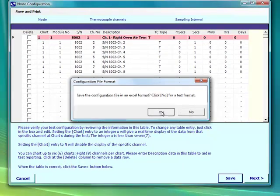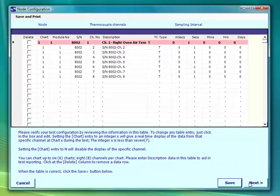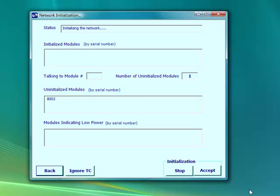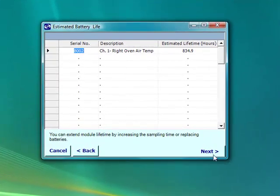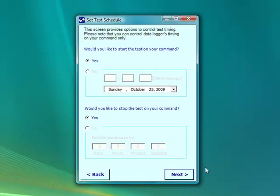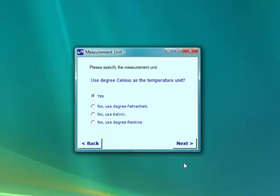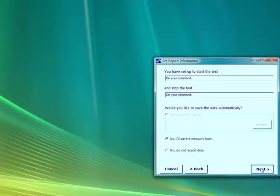We save the file in Excel format, naming it something we can remember, like Oven Profile. Now we're initializing the network. We see that module 8,002 will be contacted and initialized, so we accept the initialization. The battery life is long enough for what we're doing, so let's move ahead. Here we want to start and stop on our command. These settings are fine. Now let's select degrees Fahrenheit, since we're baking today. We'll save the file later under our own file name.